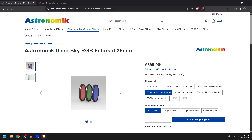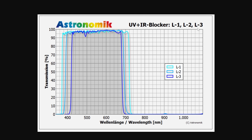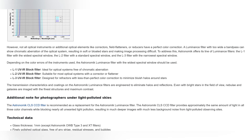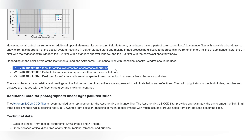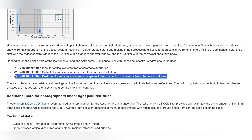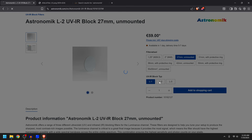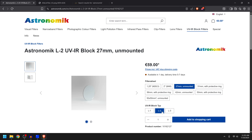Once you've decided on the filter size, the next step is to get a luminance filter because the RGB set doesn't include one. They offer three different luminance filters: L1, L2, and L3. L1 gives you the most amount of light and is for optical systems free of chromatic aberration. L2 is a bit more narrow and is suitable for most optical systems with a corrector or flattener. L3 is the narrowest, designed for telescopes that aren't the best. I personally went with the L2, which seemed like the most logical choice, and I haven't had any issues.